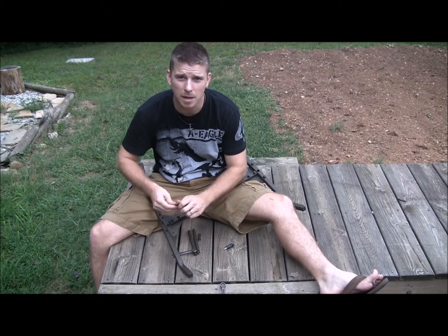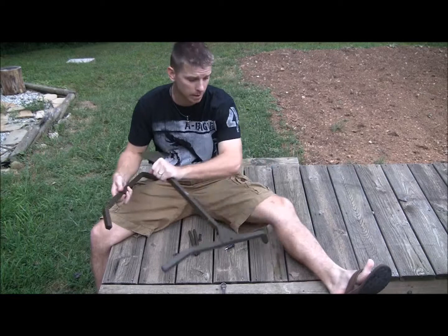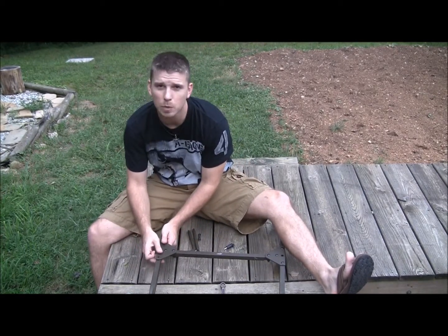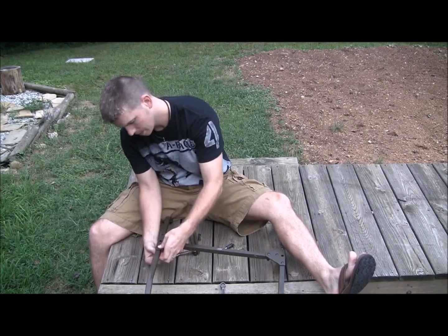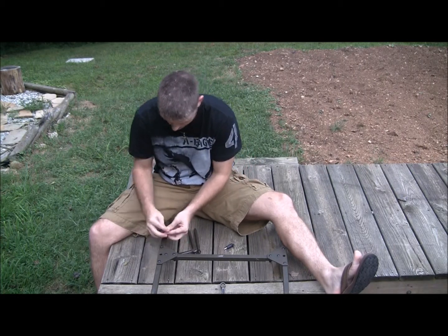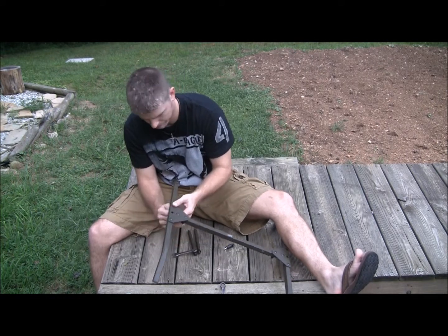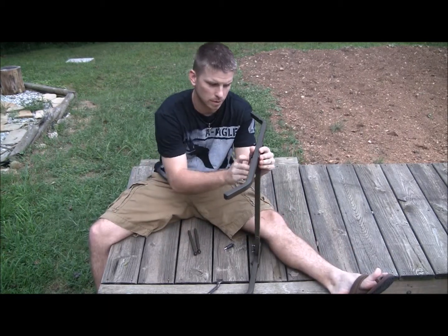Moving on to the second piece — I apologize for any vehicle traffic, but most of you are going to shoot at your house anyway. Not everybody lives out in the woods like I would like to, but you've got to do what you've got to do. I apologize for any dogs barking or vehicles driving by. Now we've got our second leg in — set it on its side and go ahead and tighten these up.